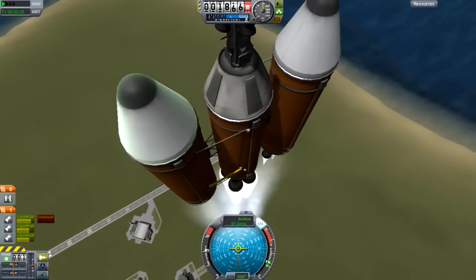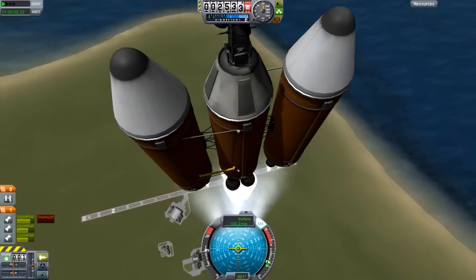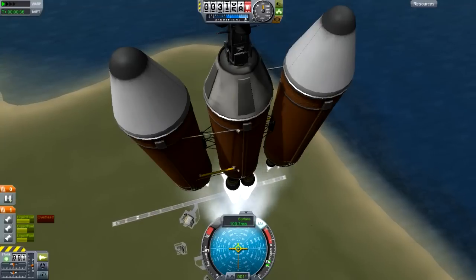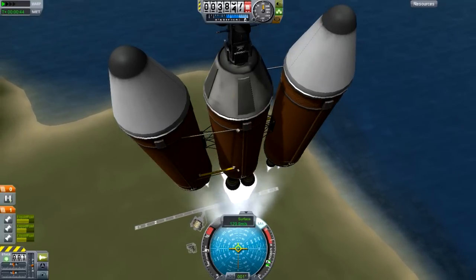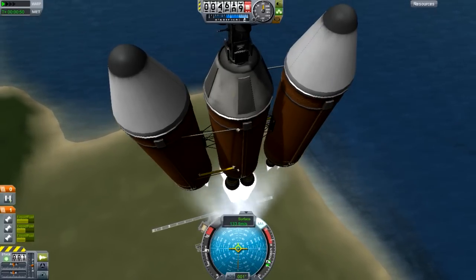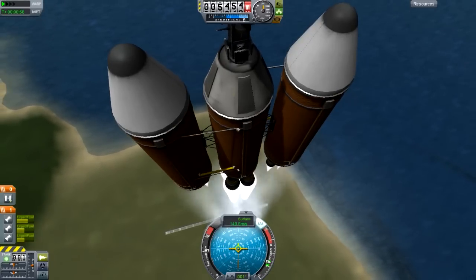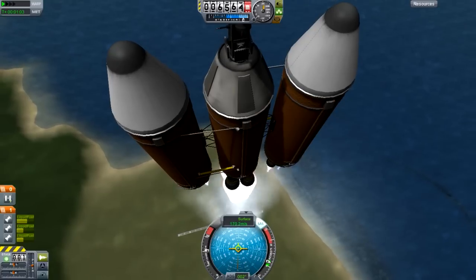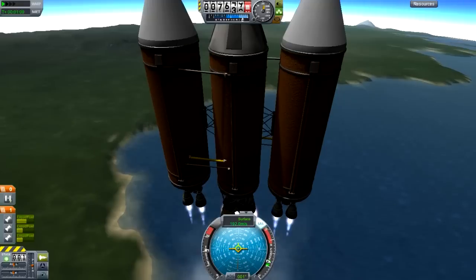We'll wait until we get to about 35,000 meters above Kerbin's surface, then do our burns to get into a circular orbit. A good satellite orbit would be around 100,000 to 200,000 meters above Kerbin's surface — that's a rule of thumb for a spy satellite. Spy satellites tend to be pretty low — 50,000 to 100,000 — but since this is a geomapping slash spy satellite, we'll aim for 100,000 to 150,000. Maybe we'll meet the best of both worlds at 125,000.